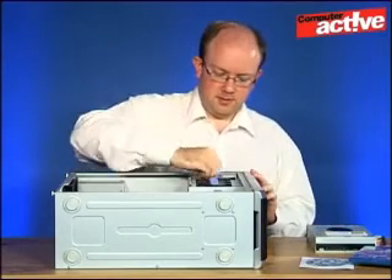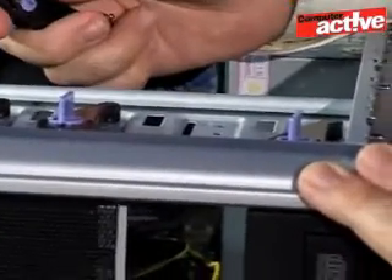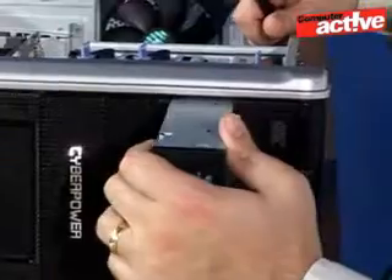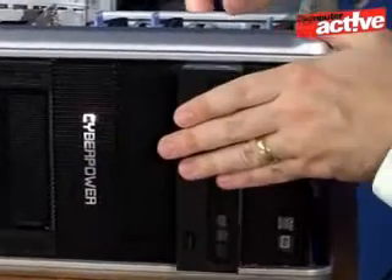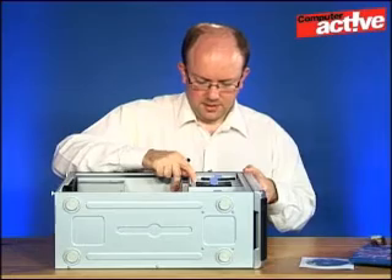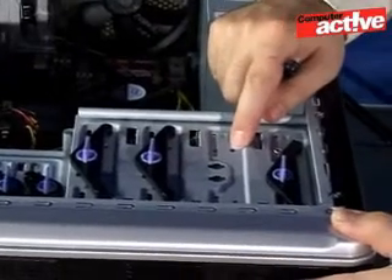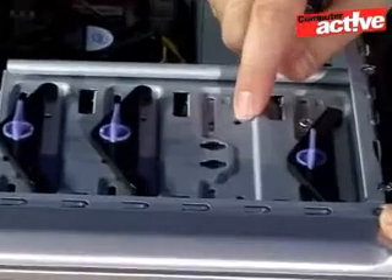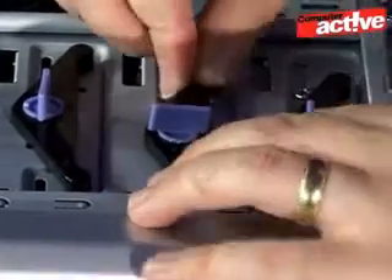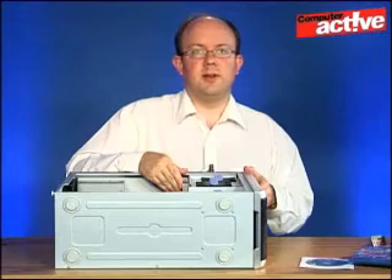Next we're going to unlock the catch that holds the drive in place and then simply slide the drive into the slot. You can see here there are some screw holes on top of the drive bay and we want to line those up with the holes on the drive. Then put this in place so that it fits in the holes, twist it round, and the drive is now locked in place.